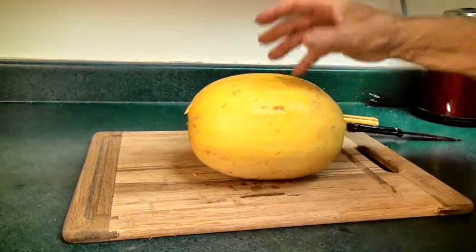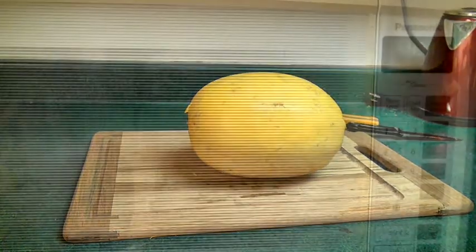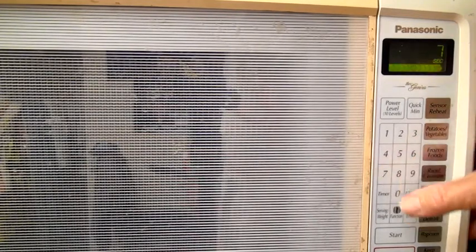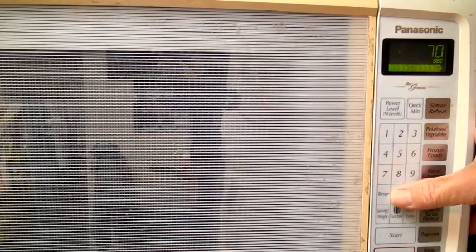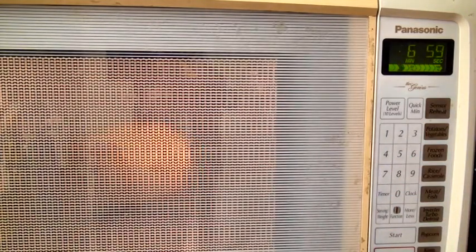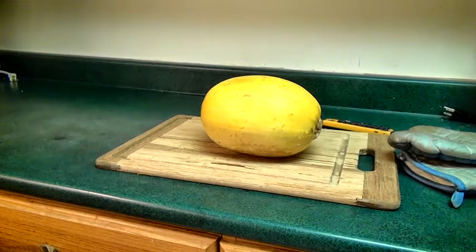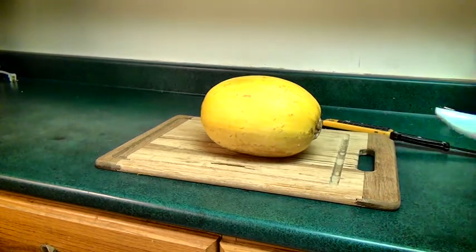Especially if you're not on speaking terms with him or her. But there we are, sliced all the way around. We'll put it in the microwave — I'll set it on high for seven minutes. And now for the magic of television, this will be done right now.